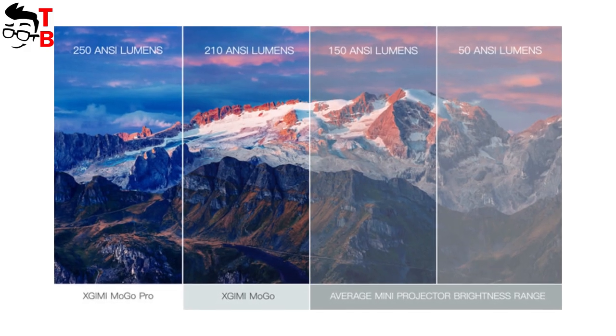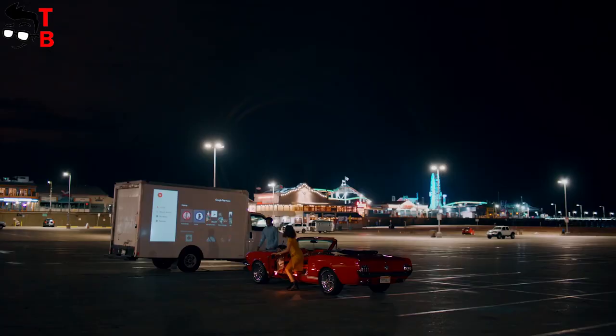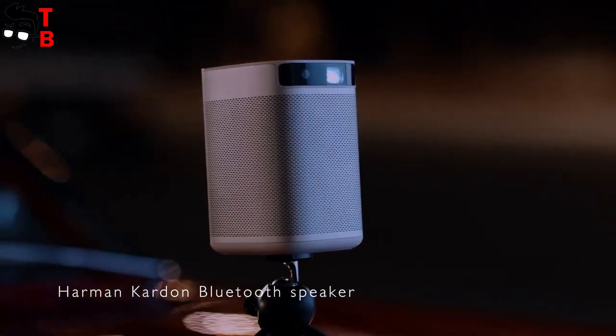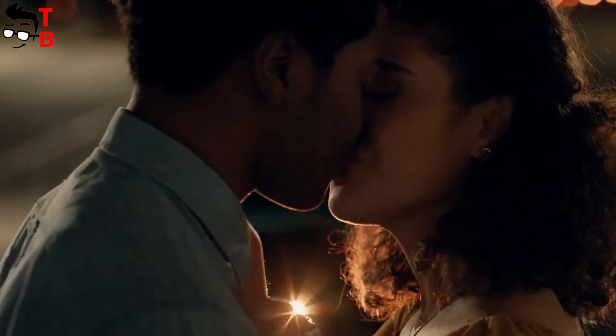The lamp brightness is 250 ANSI lumens and the lamp life is 30,000 hours. XGIMI projectors are famous for their amazing sound systems, and the MoGo Pro is powered by Harman Kardon. There are dual 3W speaker units inside the projector, which provide amazing sound. You can also use the projector as an external Bluetooth speaker for your laptop, PC, or smartphone.